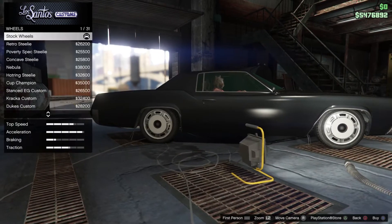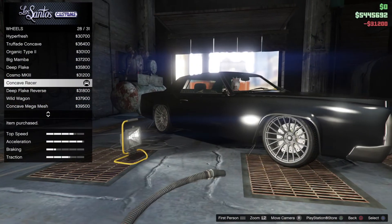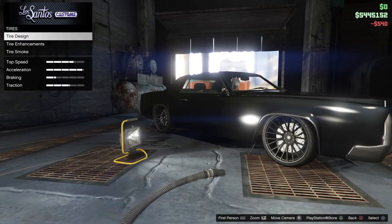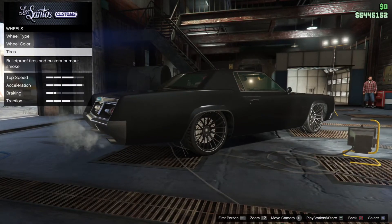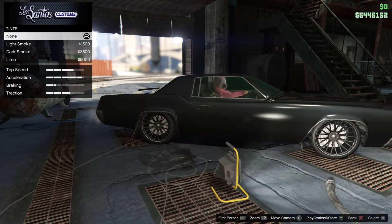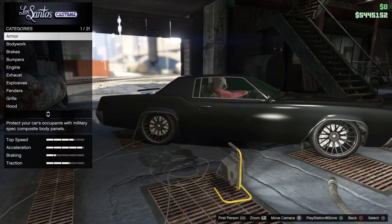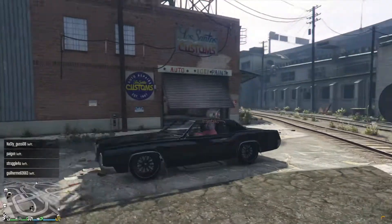Changed my mind on wheels — going for the street concave racer and painting it carbon black. Adam doesn't like this because the rims are too modern for this classic car. Also skipping window tint — I don't like that on a classic car.